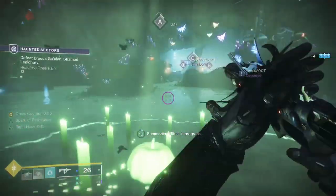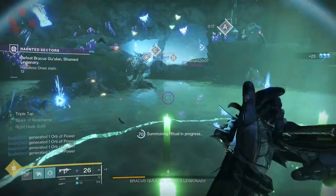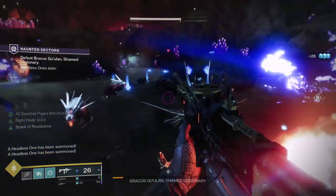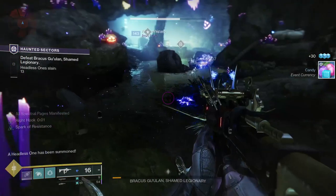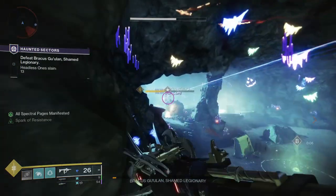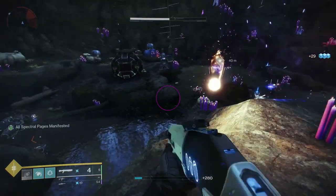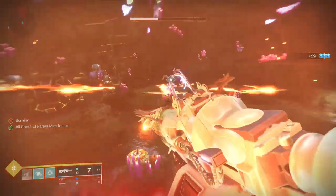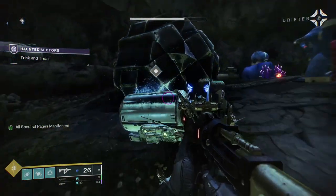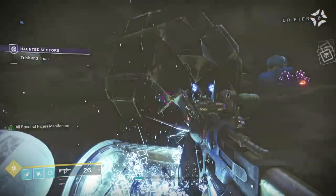But yeah, let me know what you guys think in the comments below. I really had a lot of fun making these sets because it was more of a 'let's just go all out with Halloween,' and what better way to do that than with Hive-themed stuff — I think Hive theme pairs well with that. So yeah, let me know what you guys think. If you guys want to follow me, links are in the description below. This set had basically only one that was kind of like a costume, which is the Saint-14 one. The next one has another costume — one that's actually from a franchise that I love. So if you guys want to follow me, links are in the description below. Thank you, and I'll see y'all later.